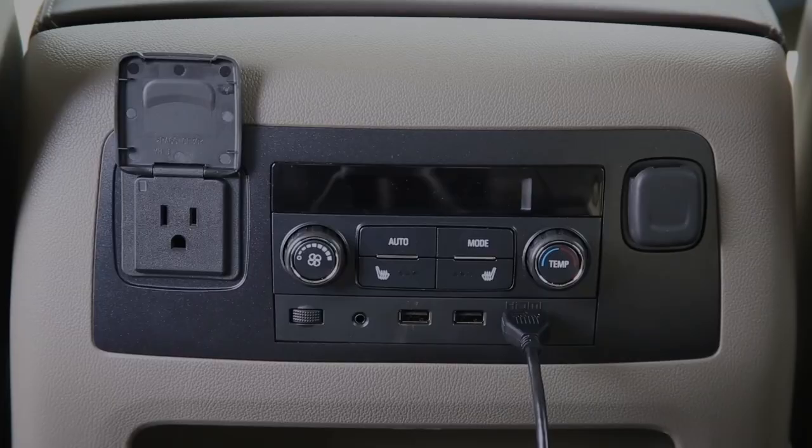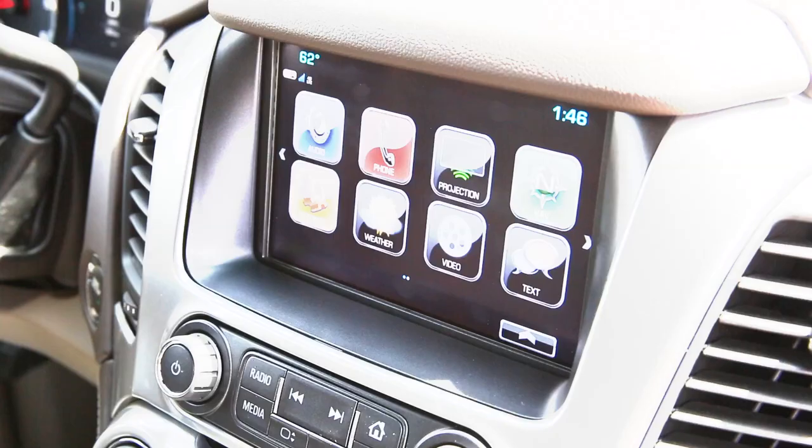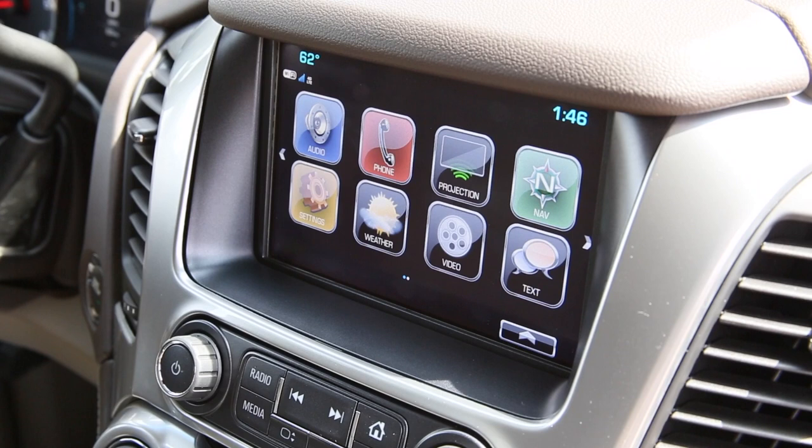The second thing you're going to want to do is connect power. Just plug it into the AC power outlet to make sure that there's hours of enjoyment for your teenager — or if you're a teenager, to make sure that you have hours of enjoyment.